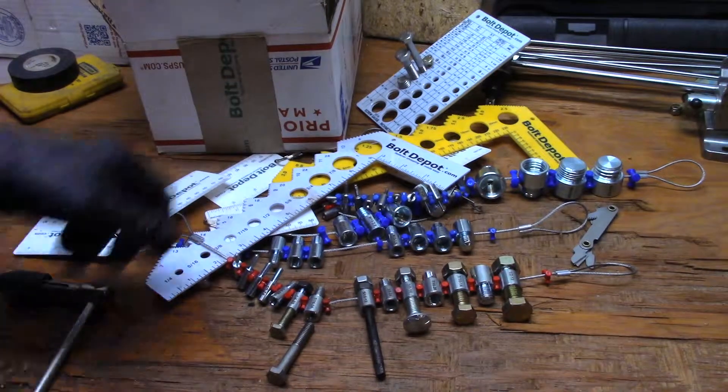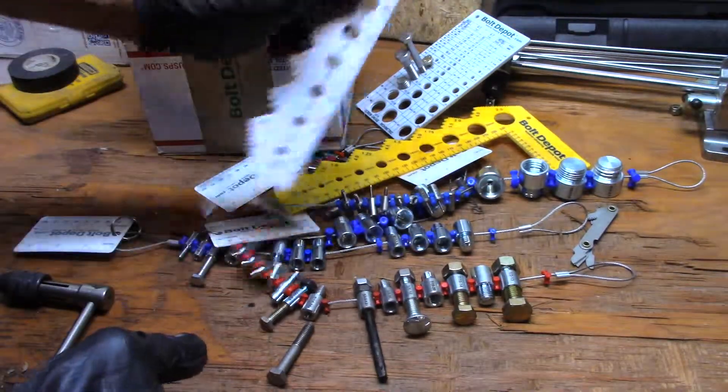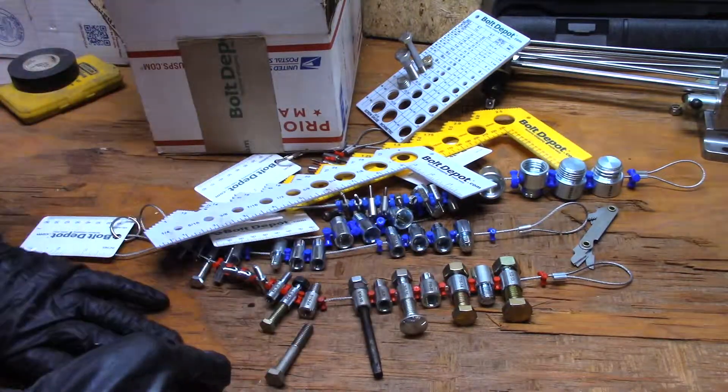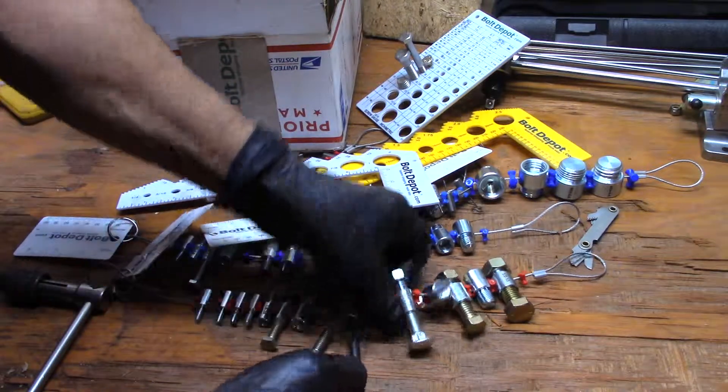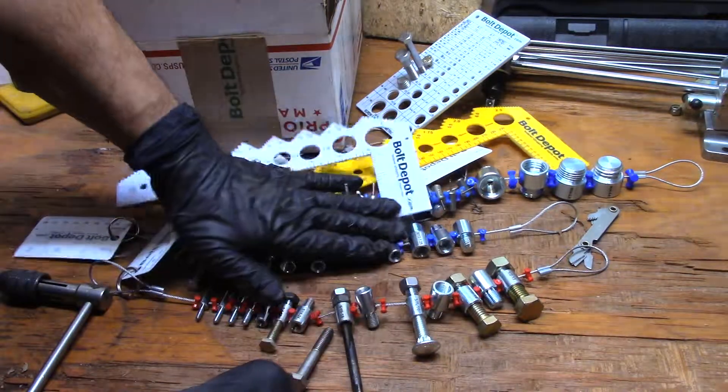Hey guys, I got a tip for you today. Bolt Depot's V-Post product — the nut and bolt gauges. You can see it's on what I call a necklace. On the nut, the red ones are the standard and the blue are the metric.